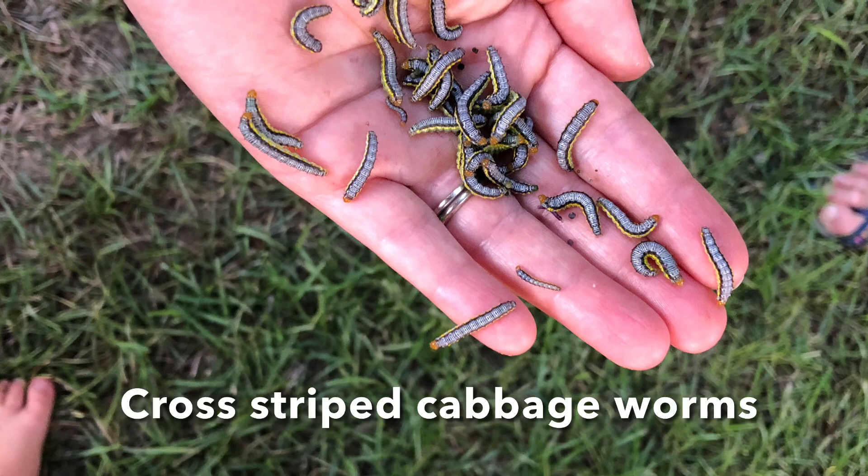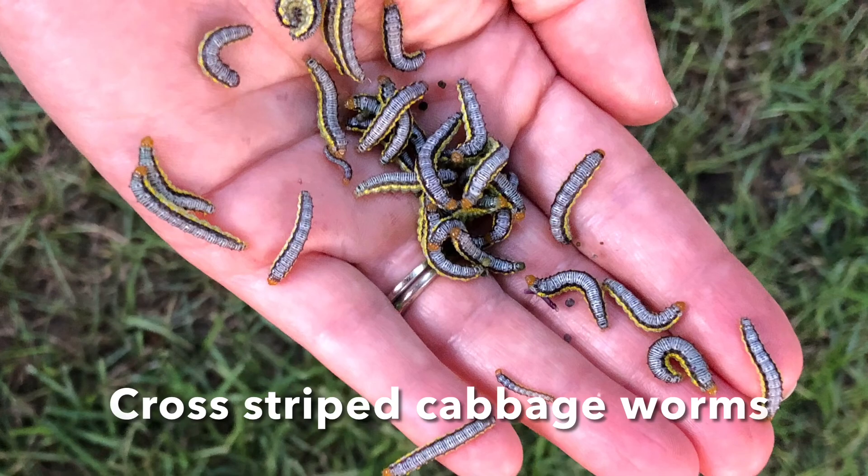Hi everybody, I'm Bree the Plant Lady and today I am harvesting some cauliflower that I planted way back in March. Here we are the last few days of May. It's not as big as I had hoped but the cross-striped cabbage worms have arrived and they are devouring it, so I am just going to go ahead and harvest all of it right now.